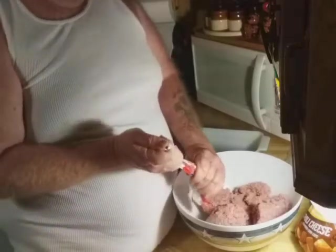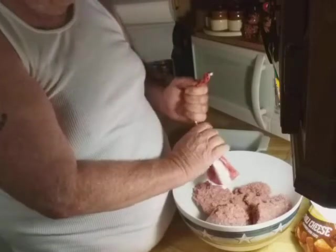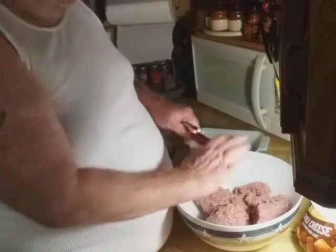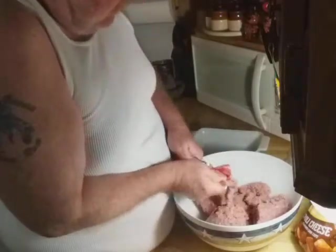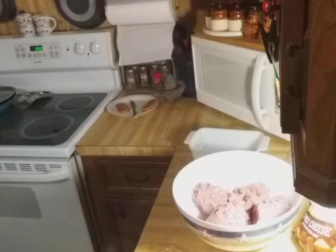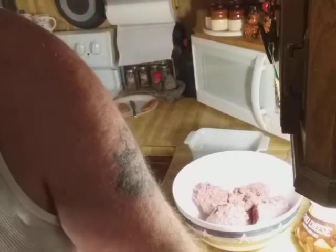Well, here's three pounds of hamburger. I'm gonna put probably three eggs in it just as a binder. There we go. You might as well go on in there with mama — I ain't dropping nothing for you, buddy boy.